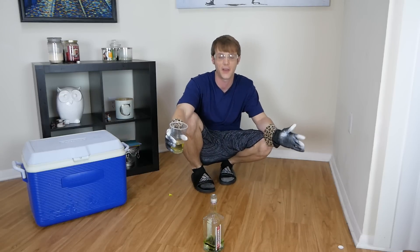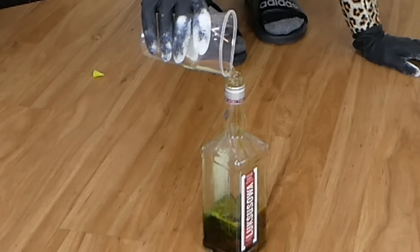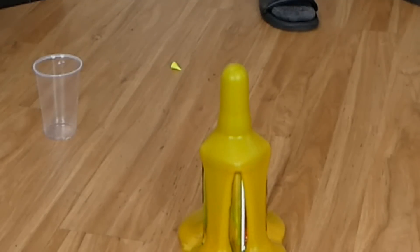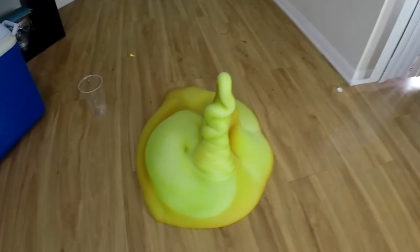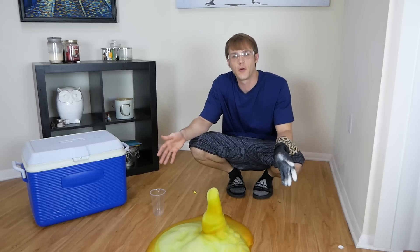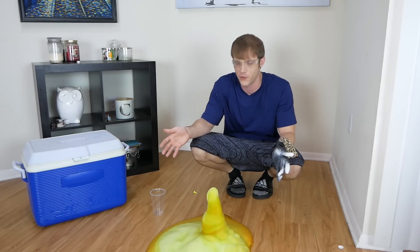All that's left to do is put in the catalyst, and we should have some kind of eruption here. Well, it did something. That was more like the at-home version, to be honest, but it is making a lot of foam. That was pretty cool, and although it was not the reaction I was expecting, it was pretty close. That looked more like the at-home version though.